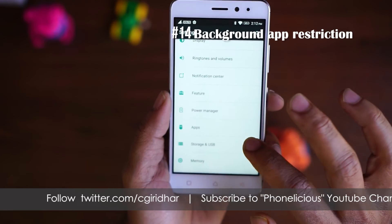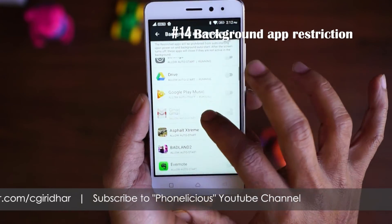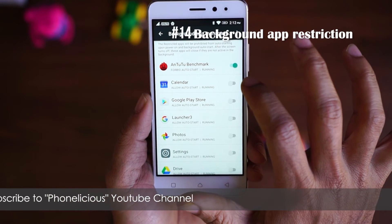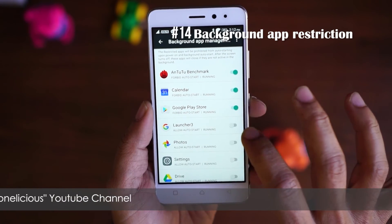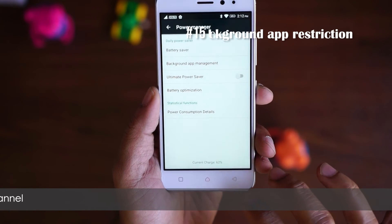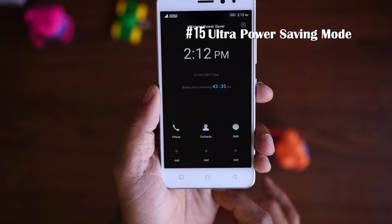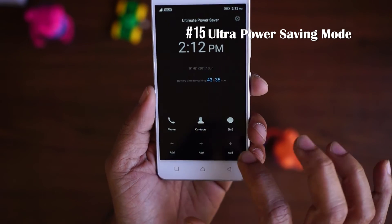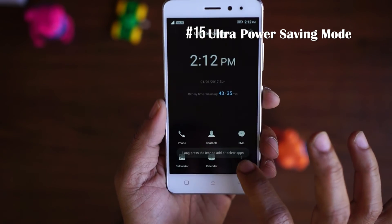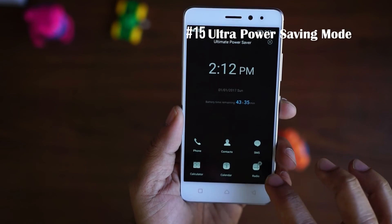The fourteenth feature is background application restriction. Go to Power Manager and find Background App Management. Here you'll see all installed apps — select any application you want to disable from running in the background. Once restricted, the phone won't let that app auto-start in the background, saving memory and battery. Speaking of battery, the fifteenth feature is Power Saving Mode. In this mode, the Lenovo K6 Power converts itself into a basic feature phone with all smart features disabled. You can only make calls, send SMS, or view contacts — all other functionalities are restricted.